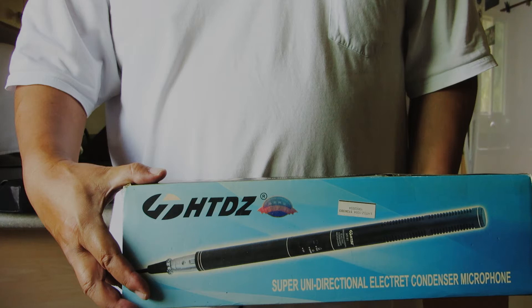My shotgun mic is a HTDZ HT-81, and it costs me all of $20. And you're right, there is a catch — actually, there's two of them.